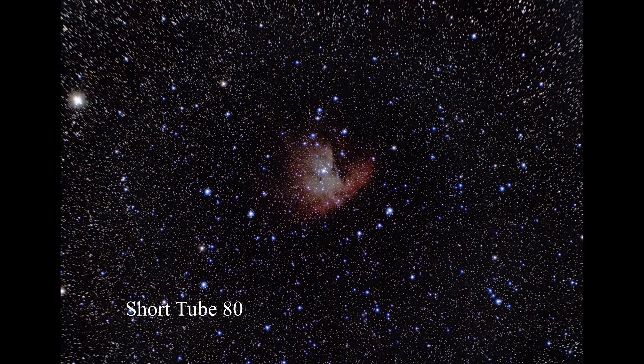Moving down to the Short Tube 80, things start getting very blue — not just in stars, but things are just kind of blue in general. And again, you can start to see the distortion on the left side of the image.